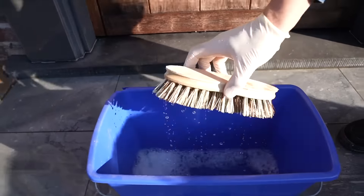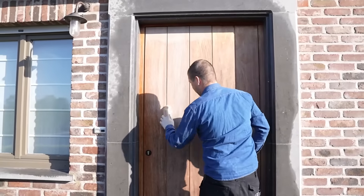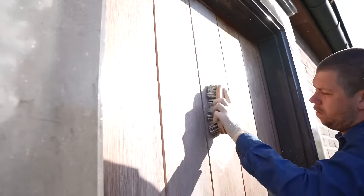Now, apply some undiluted Exterior Wood Cleaner and scrub it with a nylon scrubbing brush in the lengthwise direction of the wood. This will cause the product to foam.